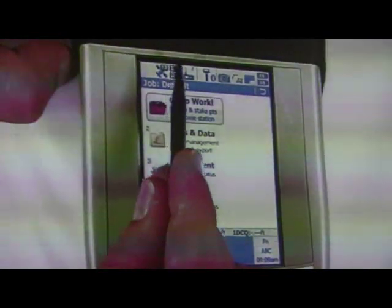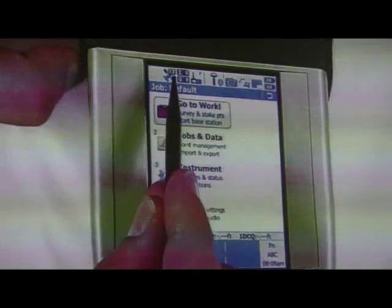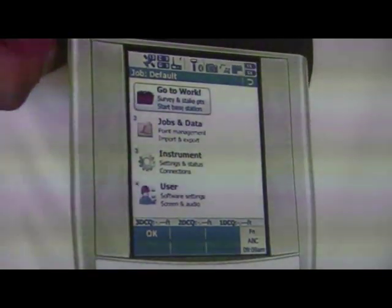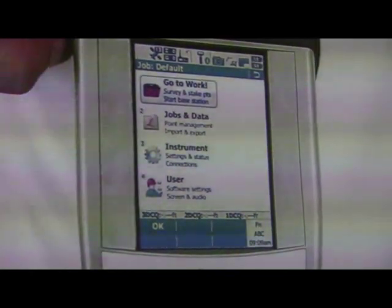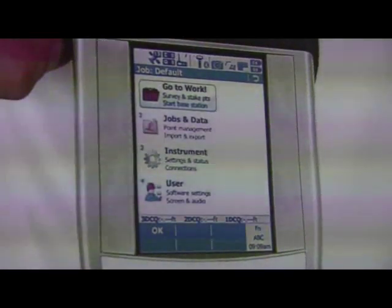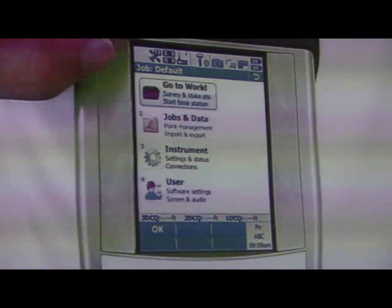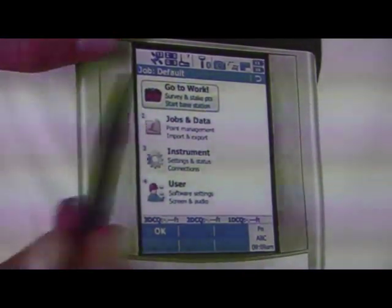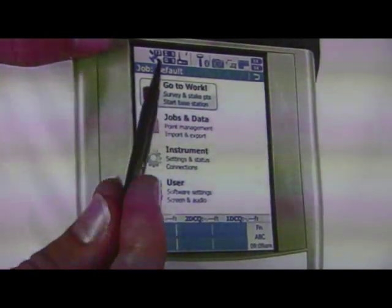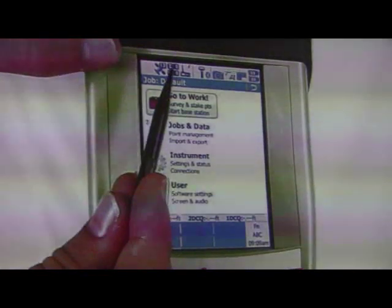Next we have the satellite symbol and almanac. This number here says 13. The GPS almanac is like a text file that says, at this time, there's going to be this many satellites in view, with satellite vehicle numbers and all that information moving throughout the horizon. Your instrument downloads a new one every day. So when I turned this instrument on last week, it knows that at this given moment there should be 13 satellites available — but right now I'm tracking zero.